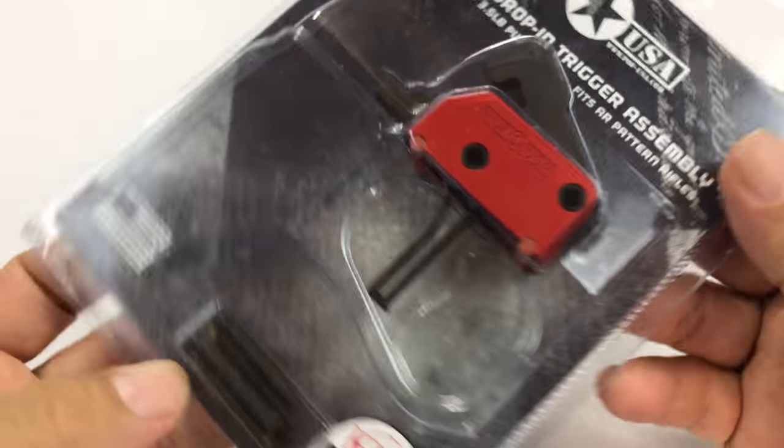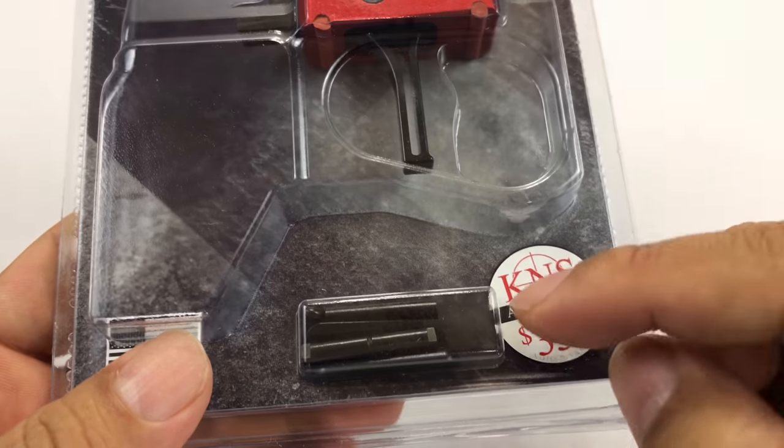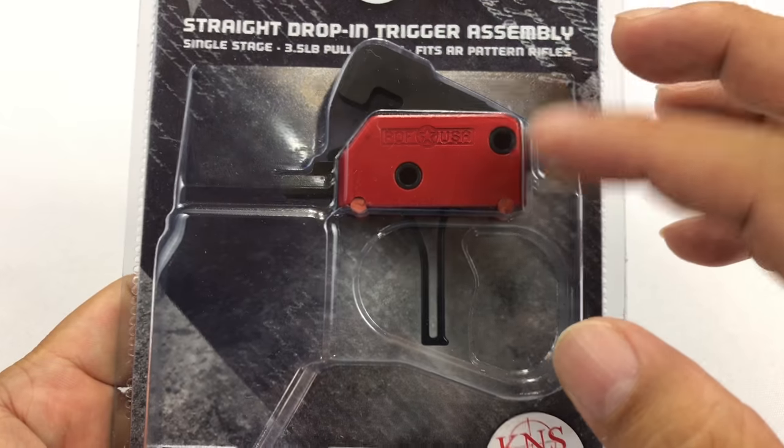I thought I'd show you this one. Like I said, super reliable, and I've also found these are pretty good value — I want to say this one was about 130 bucks.